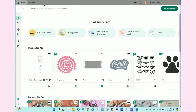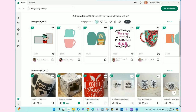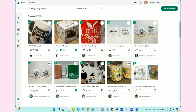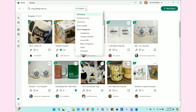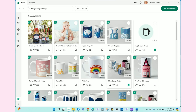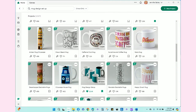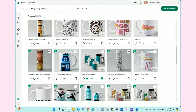In Cricut Design Space, the first thing I'm going to do is go up to the search bar and search for 'mug design setup.' Then I'll come down to the project row, click on 'view all,' and up at the top change the filter to Cricut so I only get what I'm looking for. You can see all these cute options.